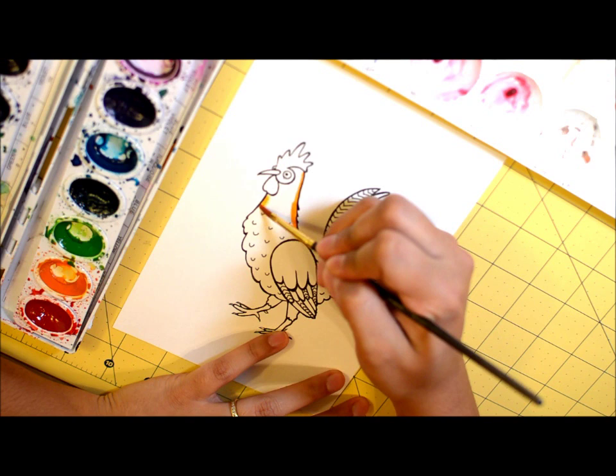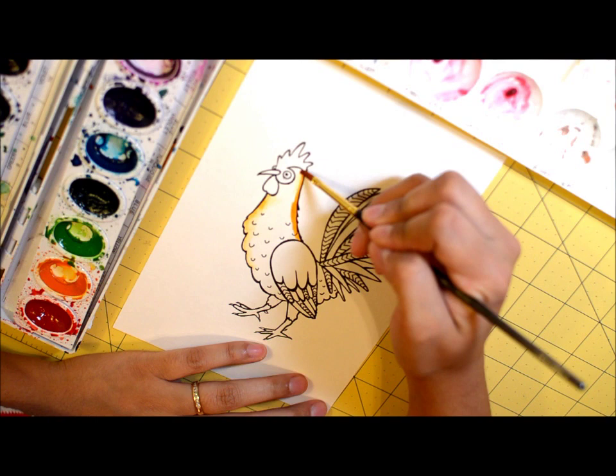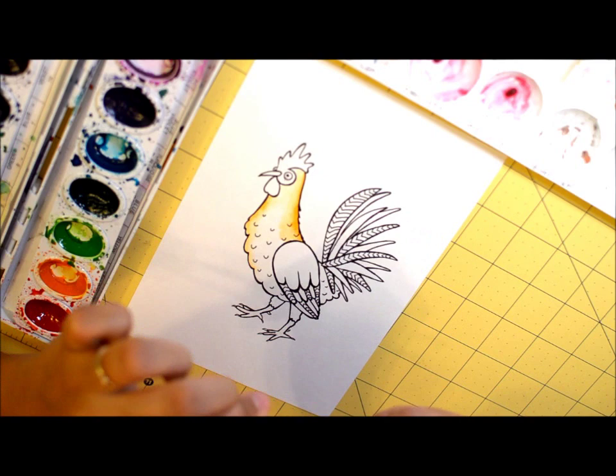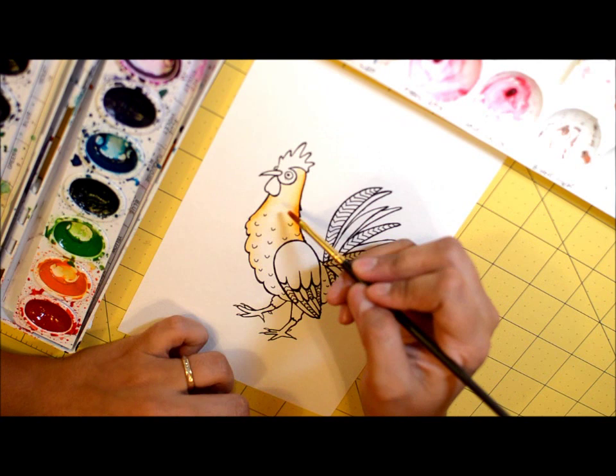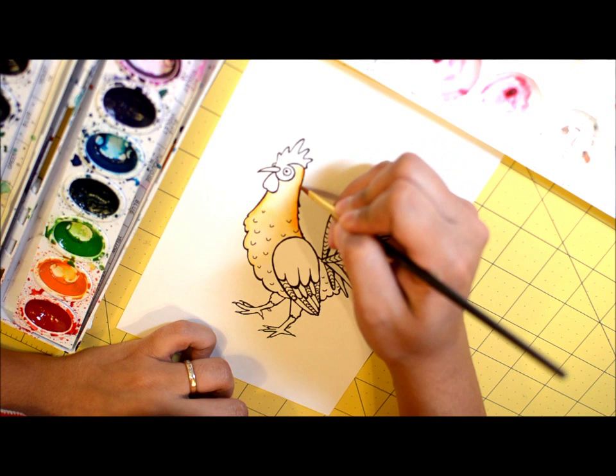Then what I'll do is rinse out the brush and kind of pull that color out from the edges. So it's going to be dark by the line and then it's going to gradually get lighter as it goes towards the middle. And then since it's wet, I add a little bit more water. If I want to add more pigment, more paint to the edge, it's going to be able to blend a lot more nicely in.